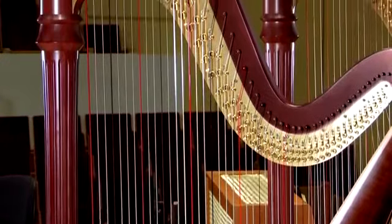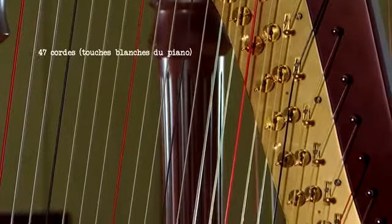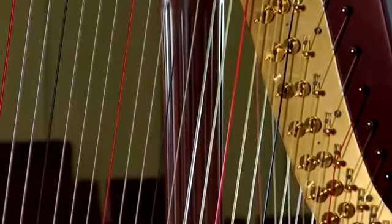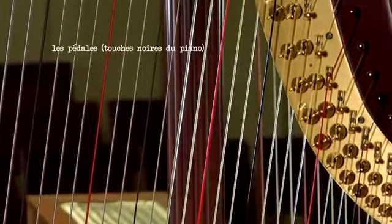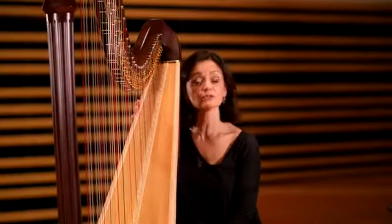Il y a 47 cordes sur cet instrument-là, 47 cordes qui correspondent, pour faire simple, aux touches blanches du piano. Et on va avoir les touches noires du piano avec les pédales. Les pédales servent à faire les altérations : bécarre, bémol ou dièse. Il y a donc sept pédales, une pour chaque note de la gamme.